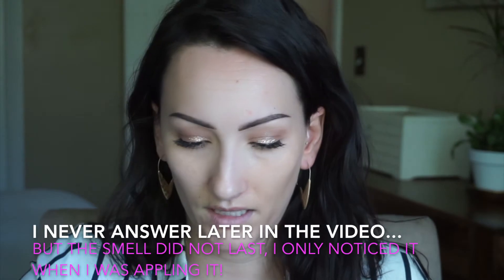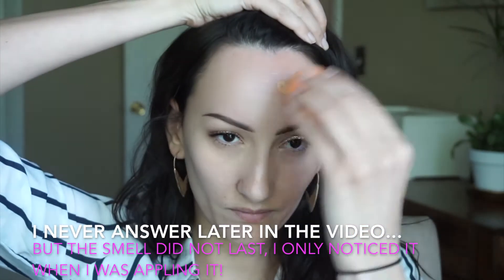Doing one side with the beauty blender — oh my gosh, this is dark. We're gonna have to bronze up the neck. This is really orange too. It's got a smell — definitely a perfume smell. I'm hoping it doesn't last because it's fairly strong. It is going on quite well with the beauty blender, it just is fairly dark. I got one that's more on the neutral side because I'm a neutral skin tone, but this is definitely more on the warmer side.